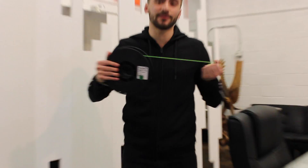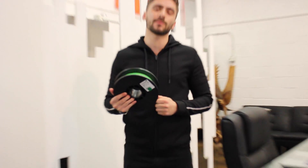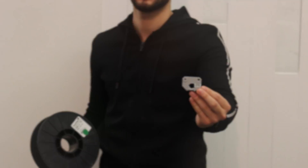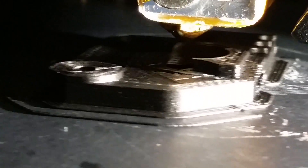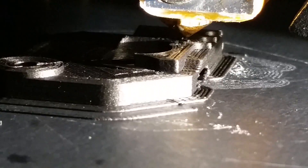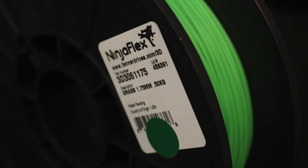Hey, what's up guys, this is Zach from Wanhao USA and today we're going to be discussing how to get NinjaFlex Flexible Filament printing out of your Di3 V-tube using your custom printed dry block. We use all kinds of exotic filaments with our printers and we recently got our hands on some NinjaFlex filament by NinjaTech.